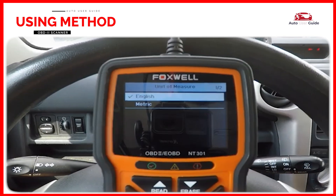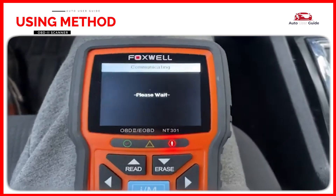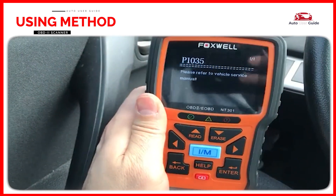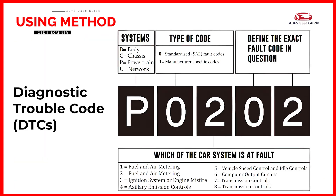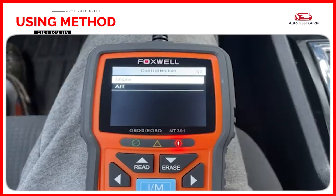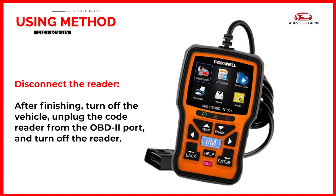Follow the prompts on the scanner screen, which may involve pressing buttons like Enter or OK. Once the device is connected, select 'Read Codes' or a similar option. The scanner will display any stored diagnostic trouble codes (DTCs) that indicate issues with the vehicle — each code corresponds to a specific issue. After noting the codes, use the 'Clear Codes' function to reset the vehicle's engine control unit and turn off the check engine light. After finishing, turn off the vehicle, unplug the code reader from the OBD2 port, and turn off the reader.